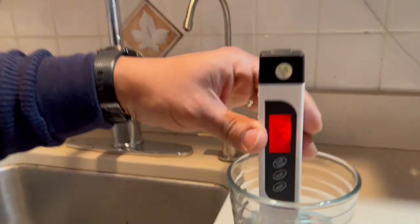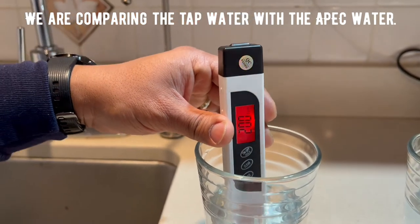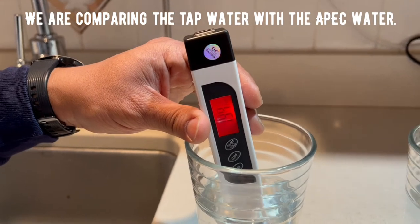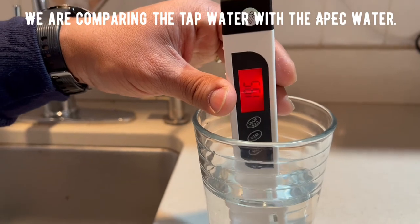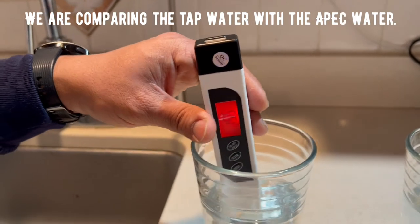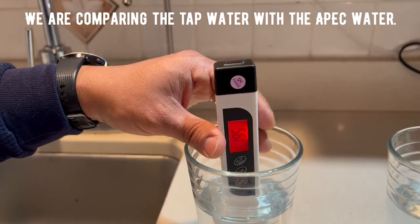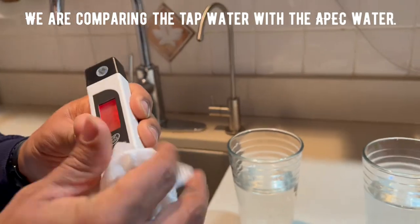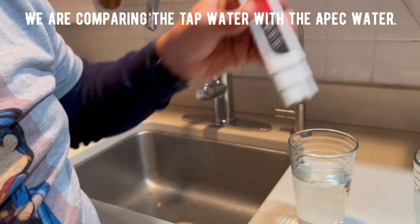Our tap water is reading approximately 200 parts per million of contaminants. That is the contamination level of the water coming in. Now I am going to give you this clean paper so you can wipe and see how much the TDS reading reduced after filtering.